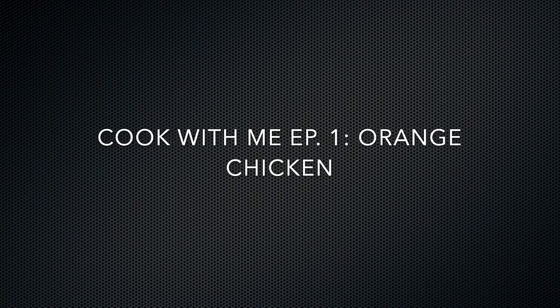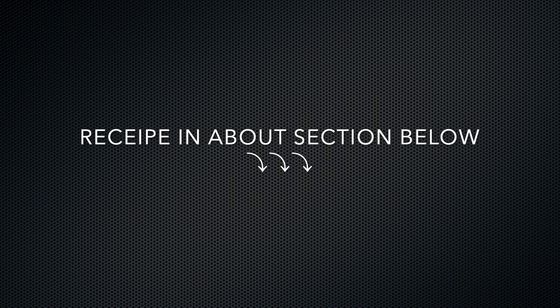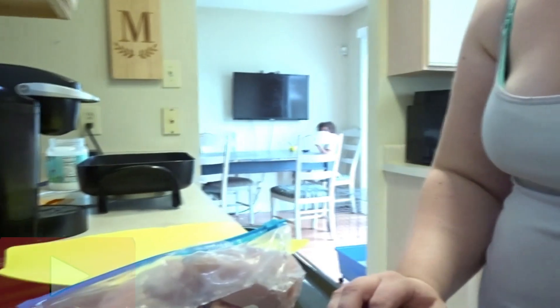Hey y'all, welcome back to my channel. So today I am making my own recipe of orange chicken. Hope y'all enjoy.